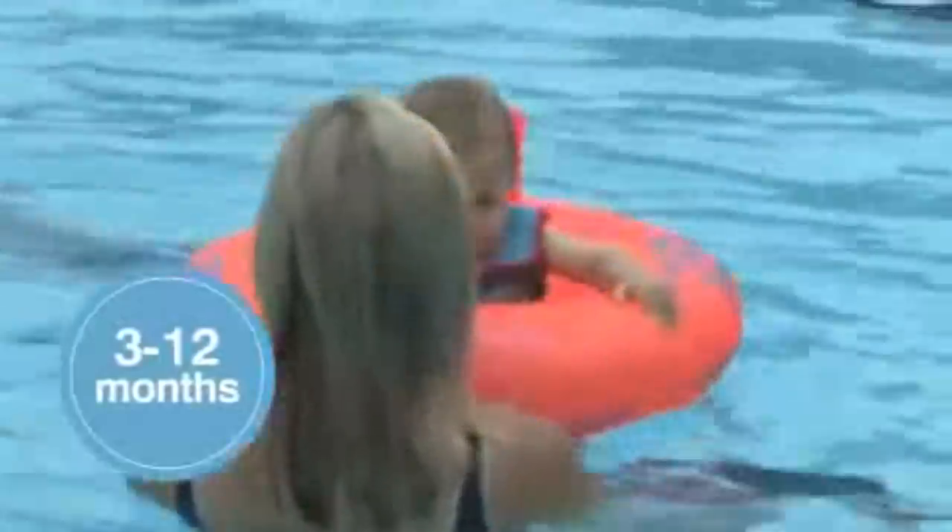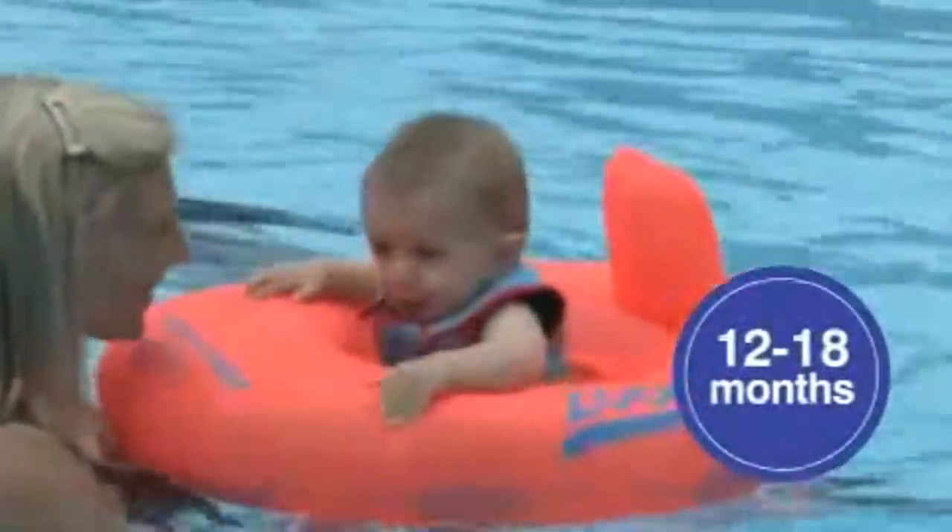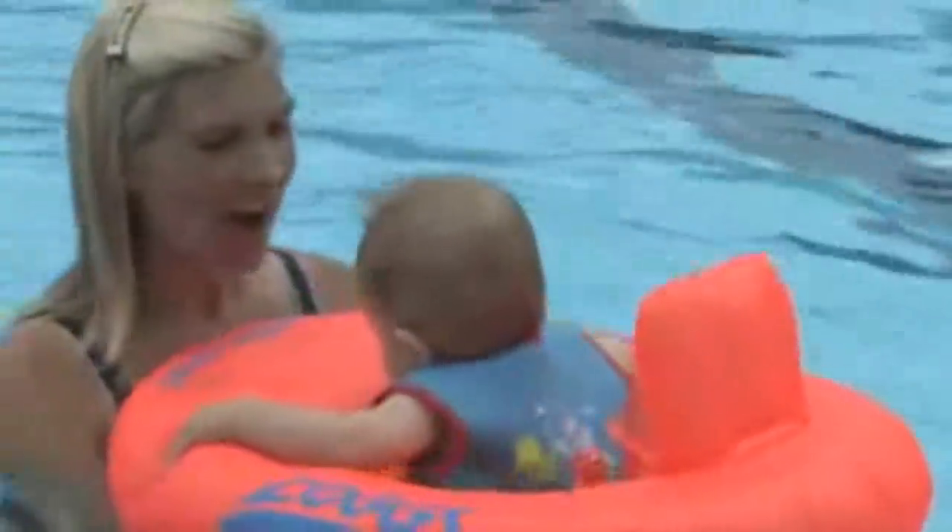Available in sizes 3 to 12 months and 12 to 18 months, in orange frost and pink frost.